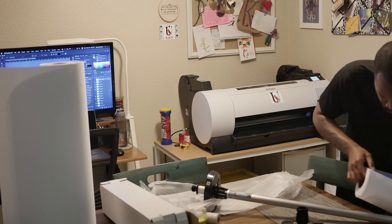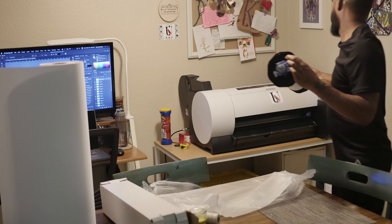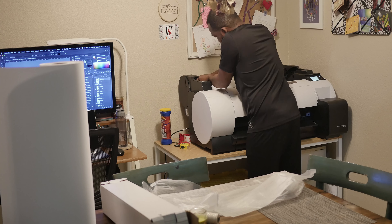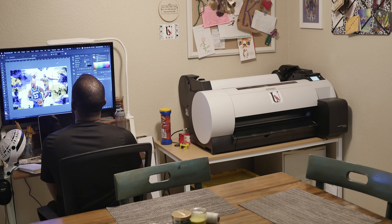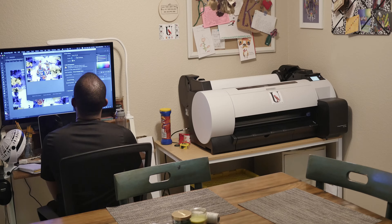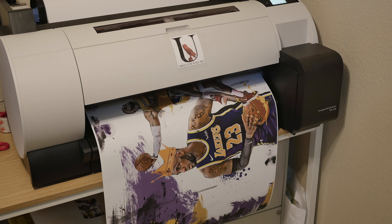Thanks for tuning in. Right now I'm doing the LeBron James poster print. The first thing I did was change the paper, put my canvas paper in, and did a little test print just to make sure all the colors and everything looked right. Here's a little fun fact — I'm actually from Akron, Ohio, home of LeBron James, so we grew up around the same people. Anyway, I printed it out.